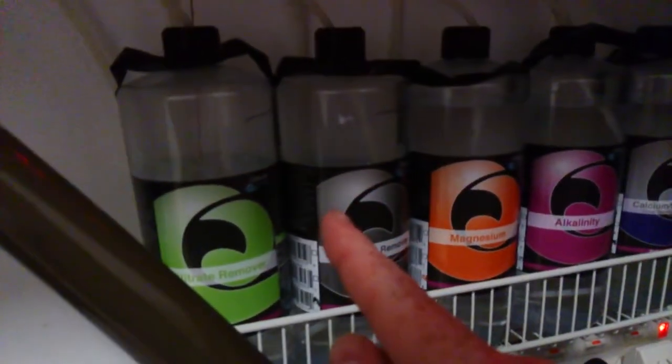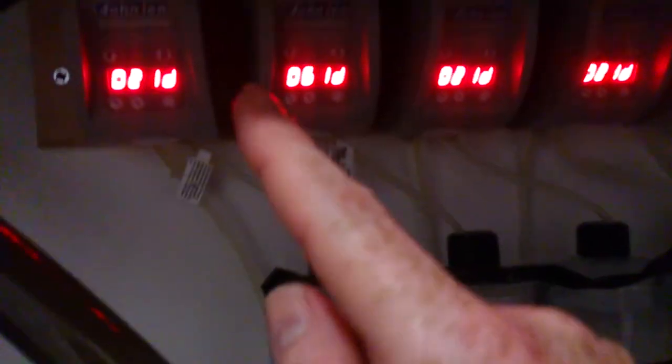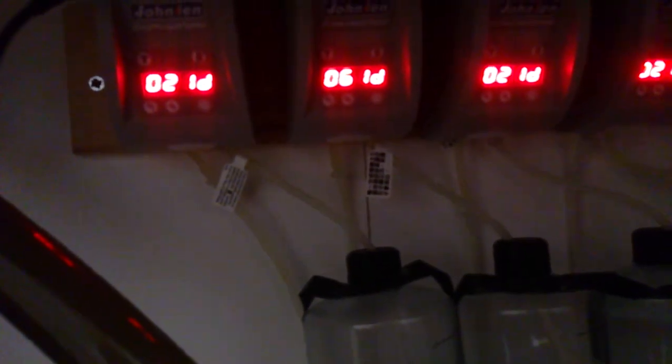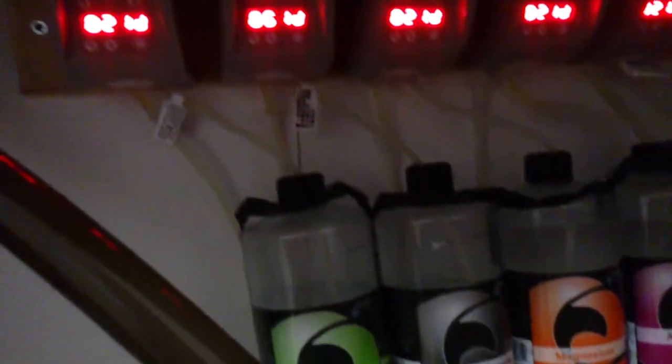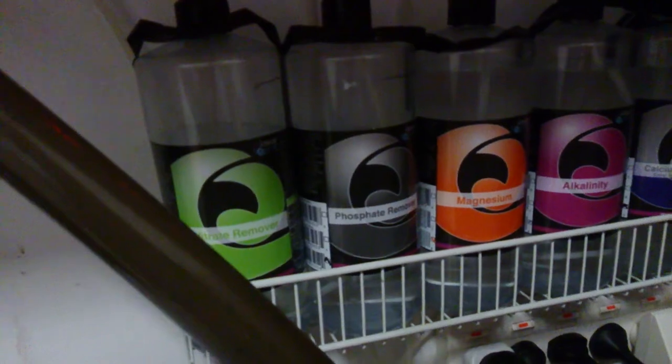Once you set your desired dosing levels, you have the inlet in the bottle and the outlet going down to the sump. Then you test all these levels — if any individual level is too high, just dial down the amount you're dosing; if any level is too low, dial it up. Through this experimentation you'll figure out how much of each supplement you need to stabilize your tank.